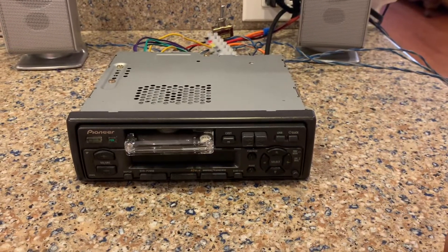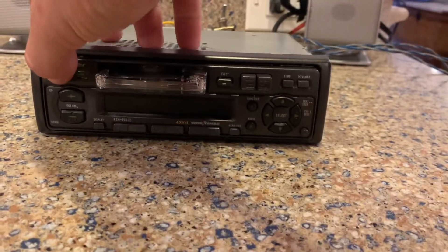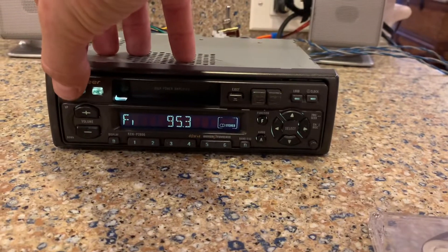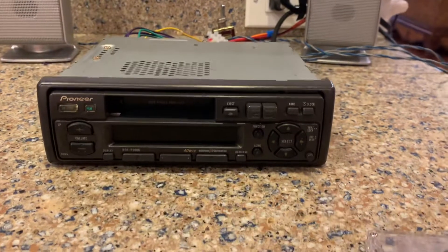It works wonderfully. It looks great. And it's ready for your car.